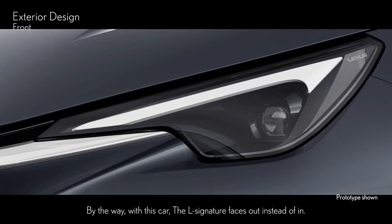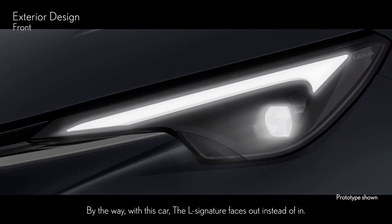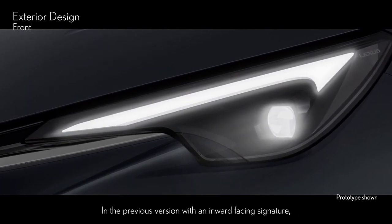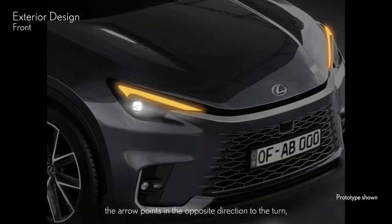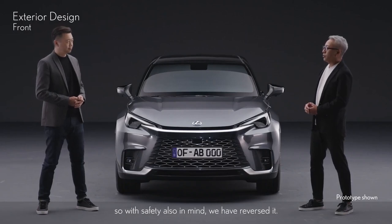By the way, with this car, the L signature faces out instead of in. In the previous version with an inward-facing signature, the arrow points in the opposite direction to the turn, so with safety also in mind, we have reversed it.